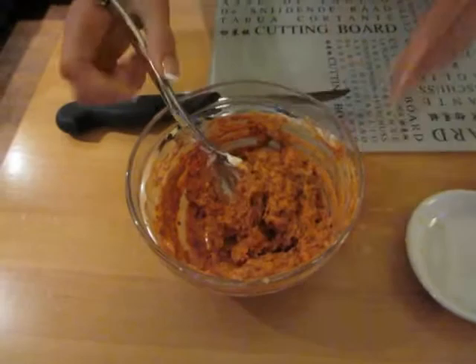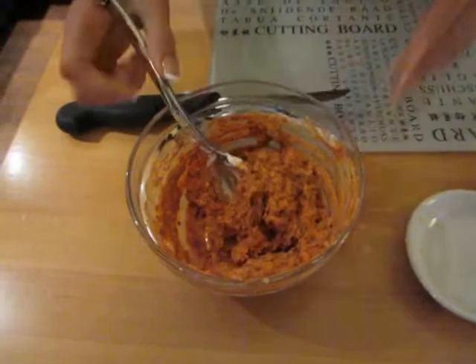Alright, looks good to me. So now we are just going to combine our tandoori mixture onto the chicken and just mix it all together very well so each piece of chicken is coated with this mixture.